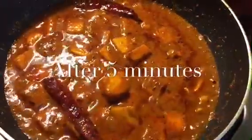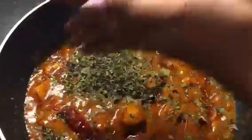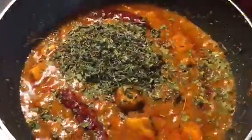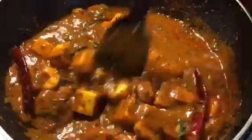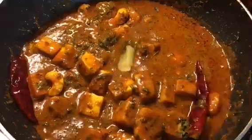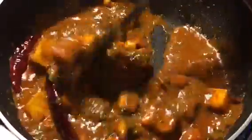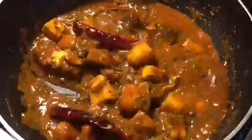Let it cook for a while. Now our gravy is nicely done. We will put kasuri methi — just take it in your hand and rub it like this and mix it properly. I am getting a beautiful aroma of kasuri methi. Now put 1 teaspoon of ghee into it. Mix it properly and you are done.